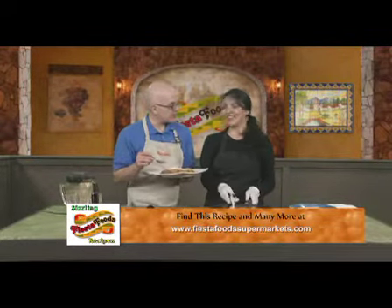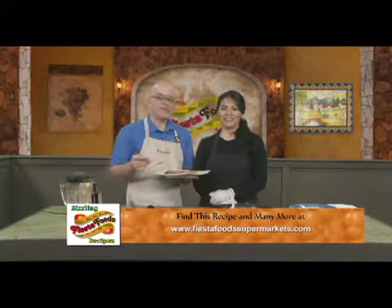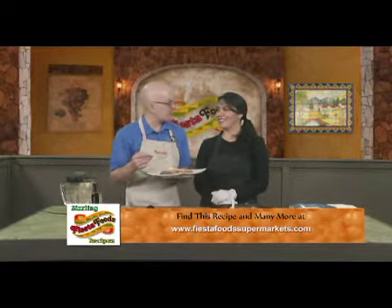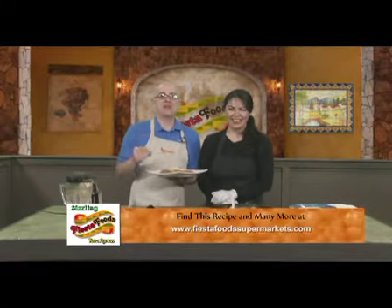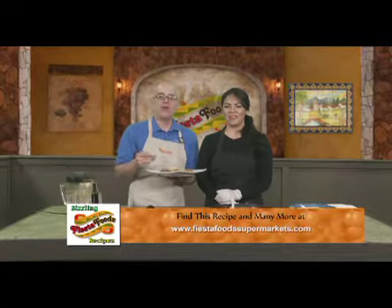Veronica, thank you so much. Thank you very much. Again, just bring it to a boil — it's absolutely delicious. I'm almost overcome by the deliciousness. Thank you so much for watching, everybody. Watch us every Wednesday during Rachel Ray for Fiesta Foods Sizzling Recipes.